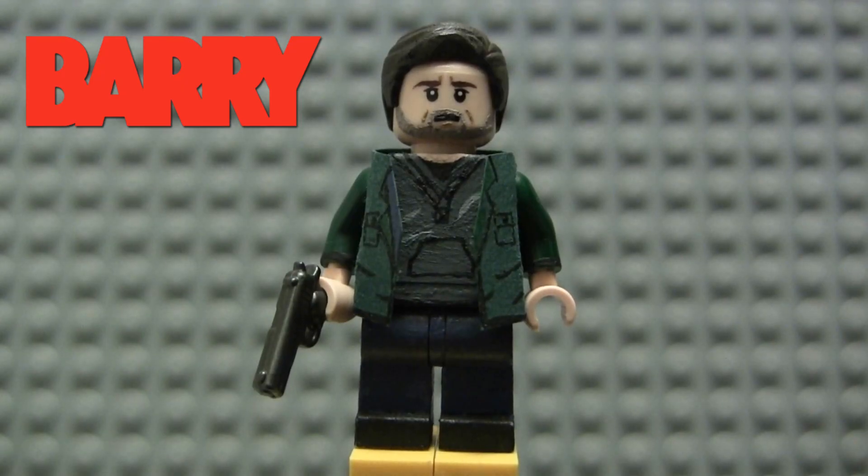What's up guys, TyRoy521 back for another LEGO Custom Painted Minifigure Showcase. Today in this video we have my LEGO Barry Berkman slash Block Custom Painted Minifigure from the HBO television series Barry.